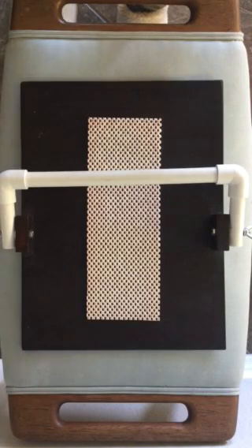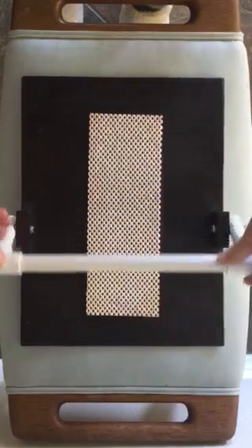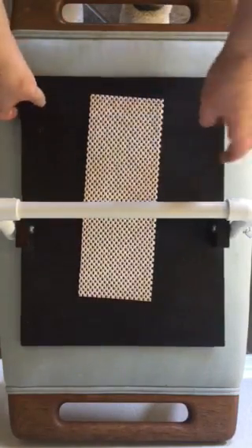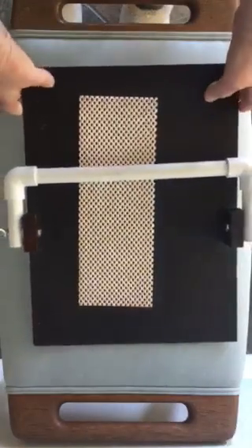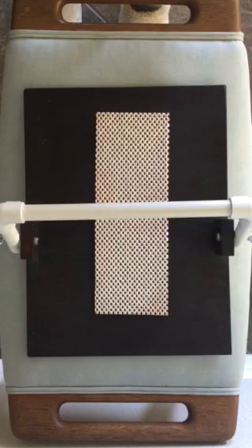Today I'm going to show you all about my Page Pal, which is what I use to make book folding so much easier. This is what it looks like — you have a bar that goes across, and a little mat to hold your book on the wood so it doesn't slide around when you're pushing, pulling, and turning pages. On the backside there's felt so that it doesn't scratch your tables. It's very simple, very light, and very portable.